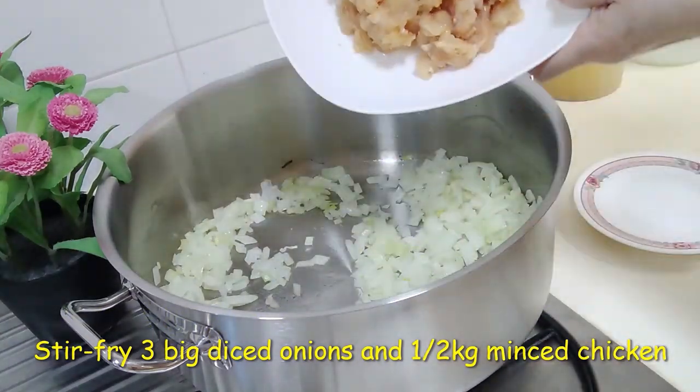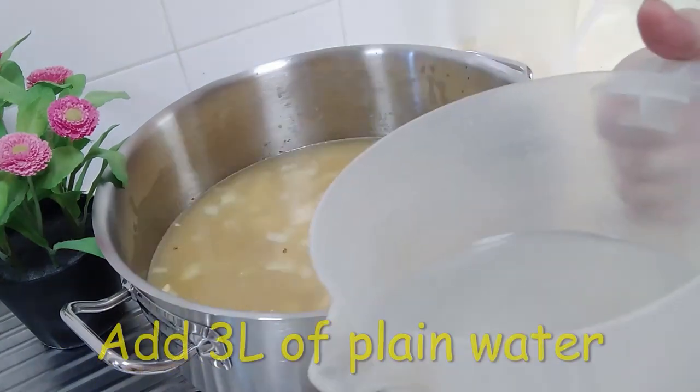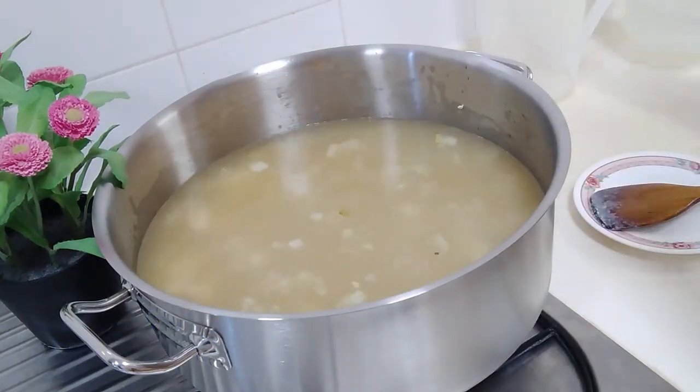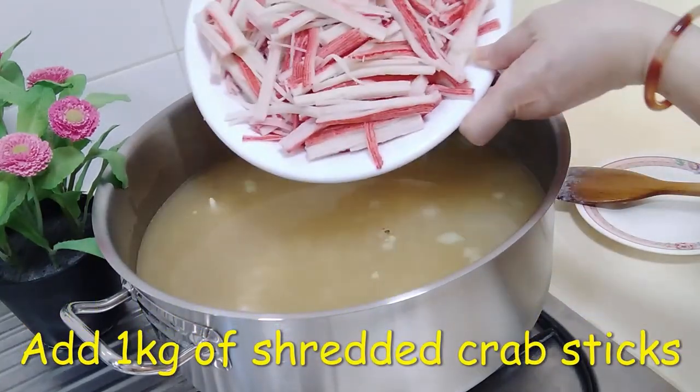Stir fry onions and minced chicken, then add 2 litres of chicken broth and 3 litres of plain water. Give it a good stir and make sure it's stirred properly.